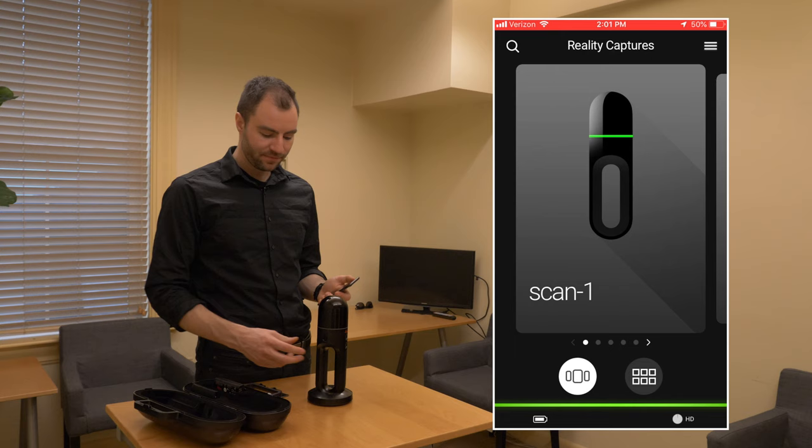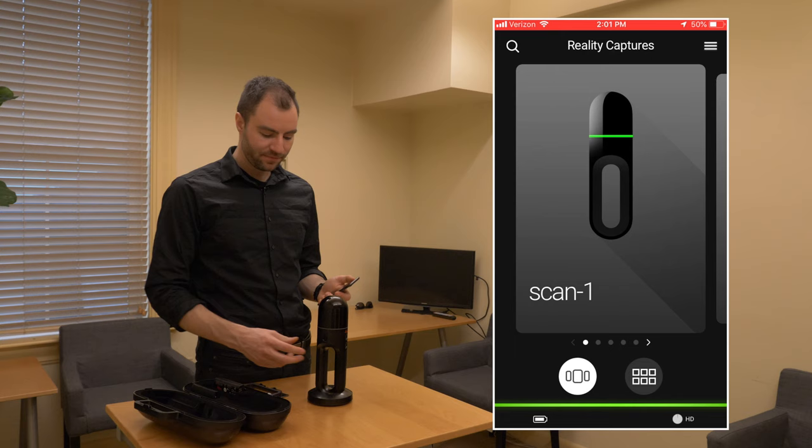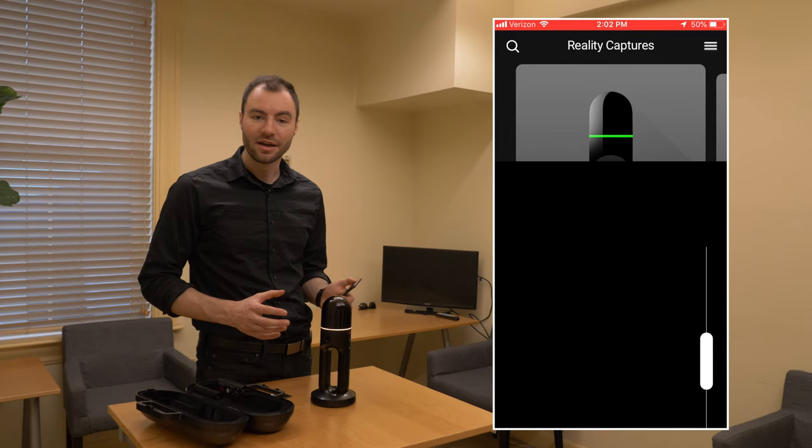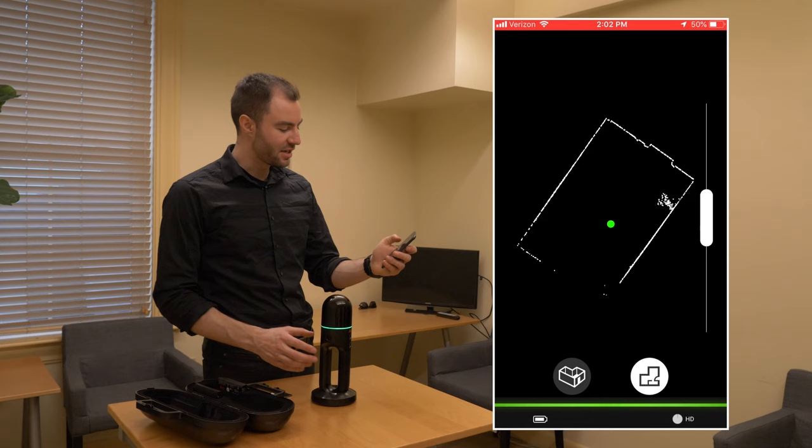Now when I want to start the scan, all I need to do is press the power button. You'll hear the scanner start to spin. The ring around the scanner is going to blink yellow, and it's very important that the scanner stay absolutely still while the ring is blinking yellow. Once it's green, you'll see the data start to come across on the app, and now I can go ahead and start moving the scanner.